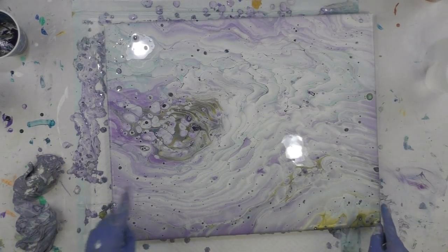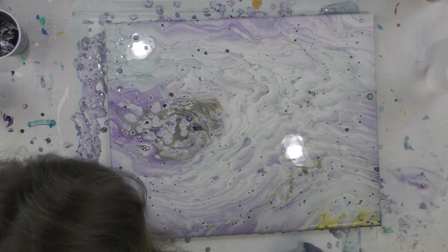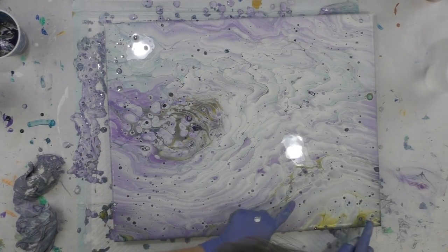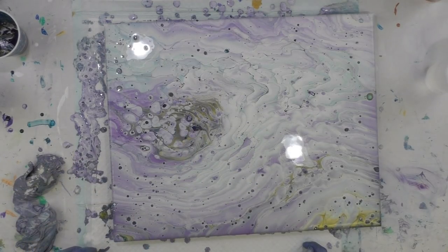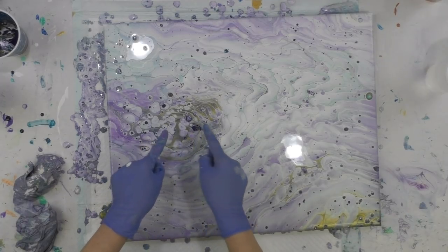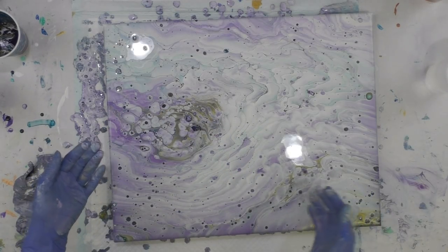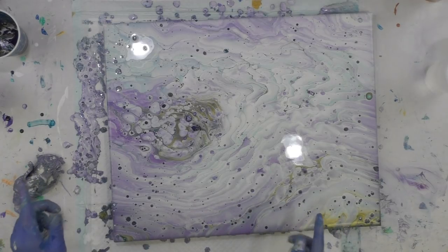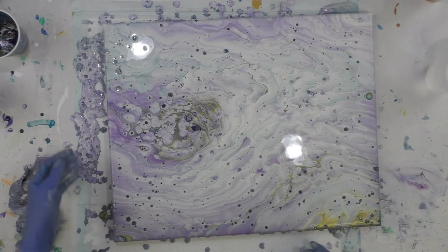The heat gun brought out more dots, that's for sure. You get a little feel of the metallic gold - a little streak here and there, a little corner here, a touch on this side. This one had way more dots popping through. Where the gold is, more of the white cells are going to pop through - it's going to change over time as it dries. I always post the dry picture at the end of the video so you can see the finished dried look.